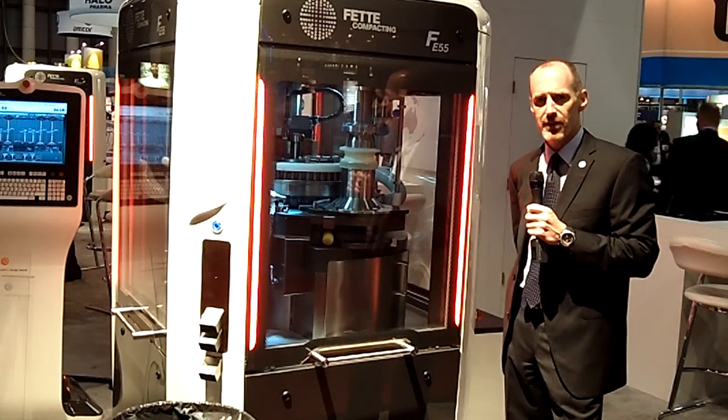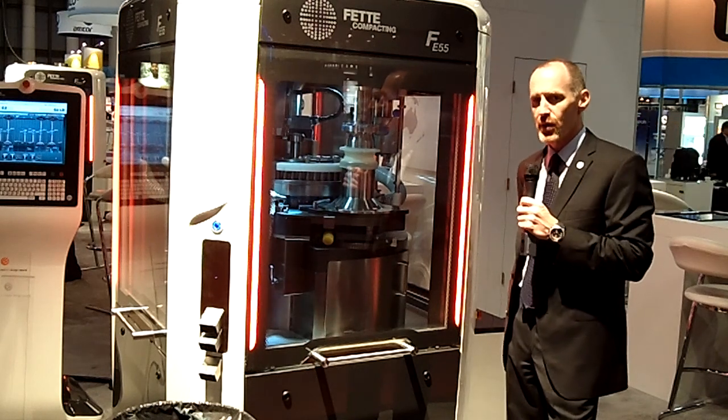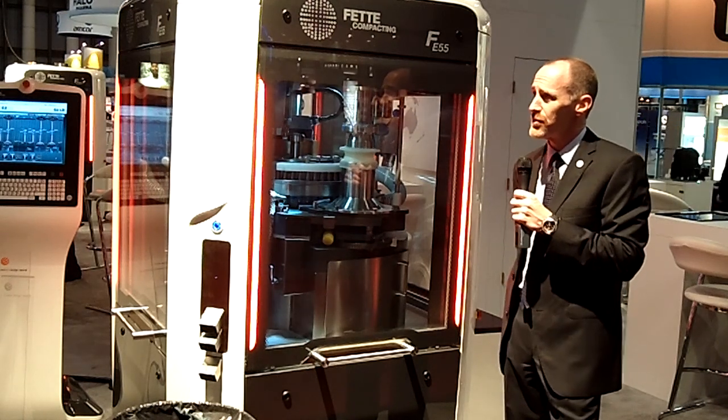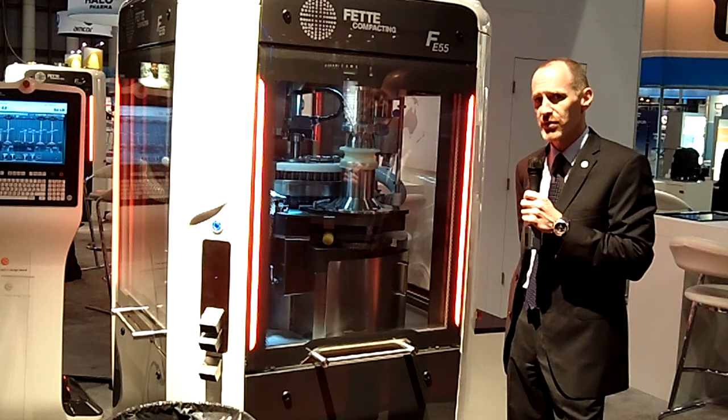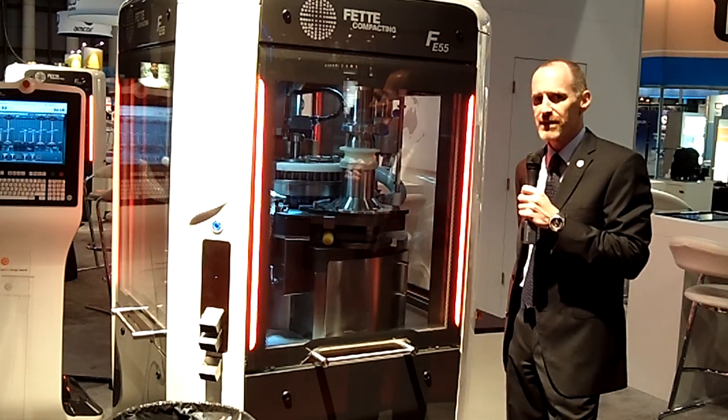Morning, everybody. My name is Matt Bundenthal. I work with FETA Compacting America, and I'm going to give you a very brief introduction to FETA Compacting's newest and most innovative single-sided tablet press, the FE55.